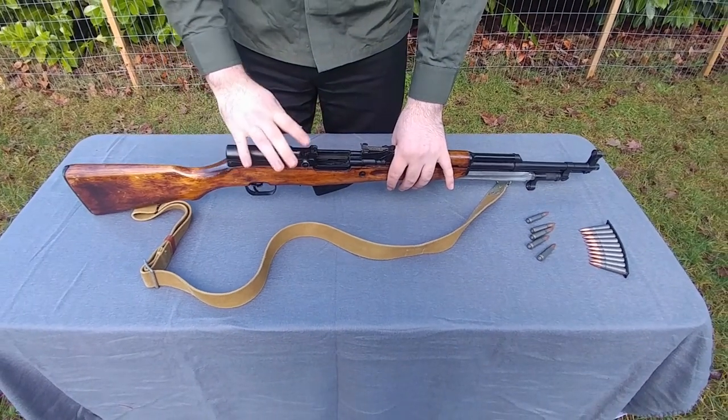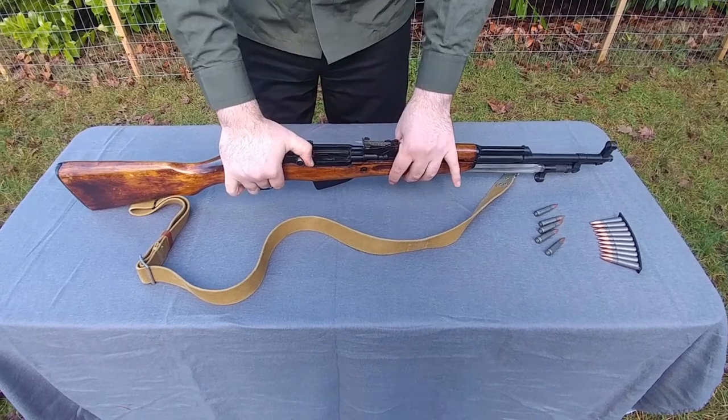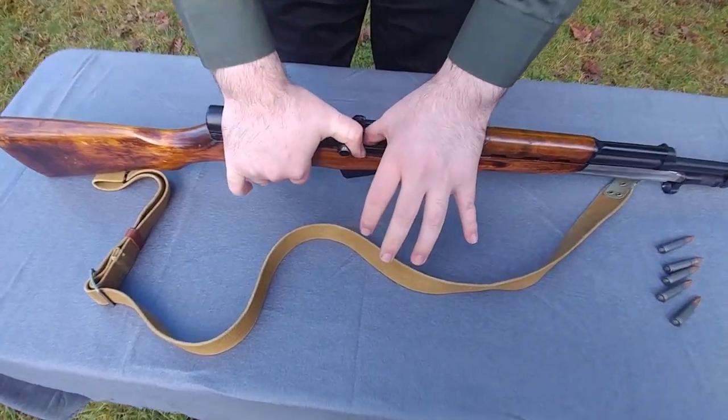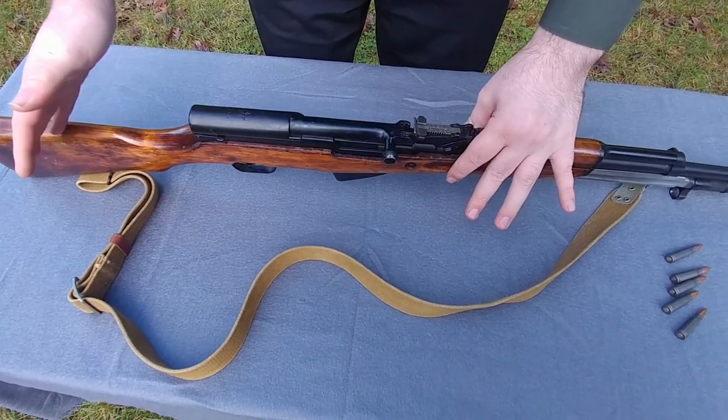Now let's move on to disassembly. We want to make sure the charging handle is back forward. Pull back on the charging handle, push down on the magazine follower inside the weapon, and let it go forward a little bit. Take your thumb out of there and let it finish going forward.